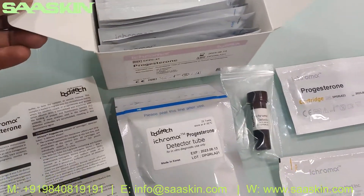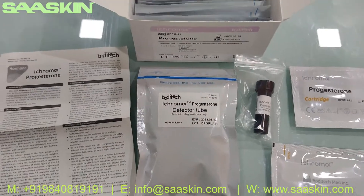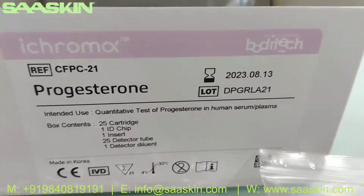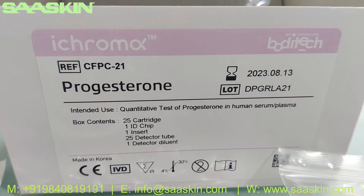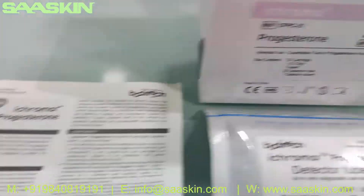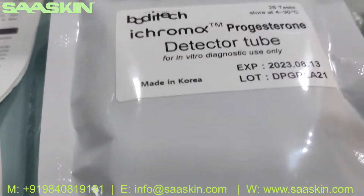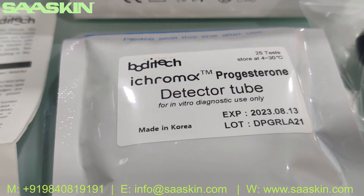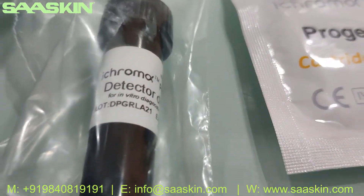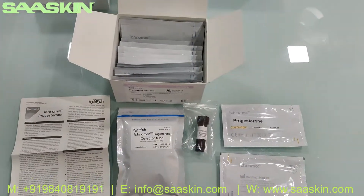To give you a quick summary: this kit has to be used along with the iCHROMA2 analyzer instrument. This is the iCHROMA 25-test kit pack for the PROGESTERONE test in human serum and plasma. It contains 25 test kit cartridges, an IFU brochure which is a complete instruction manual, one ID chip, 25 detector tubes, the test cartridges, and one detector diluent buffer. This is the complete test kit.